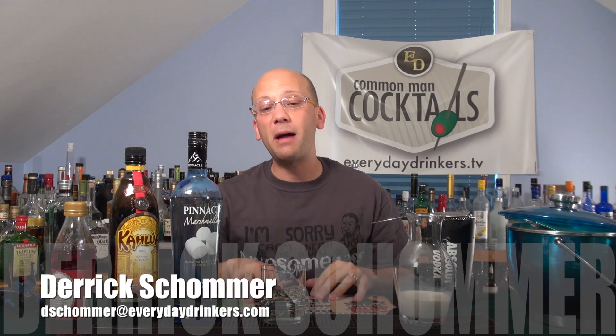Welcome to Common Man Cocktails. I'm your host, Derek Shomer. Today we have a recipe submitted by Myles Boyce. Could be Myles, but I think it's Myles.